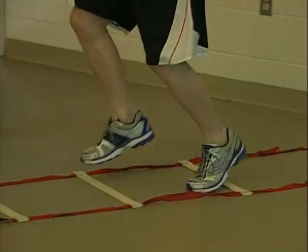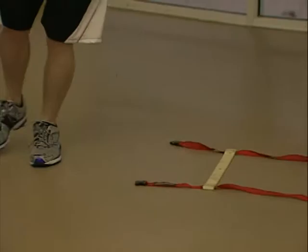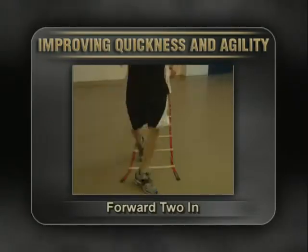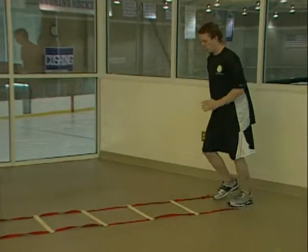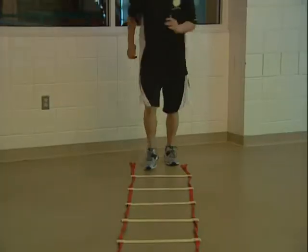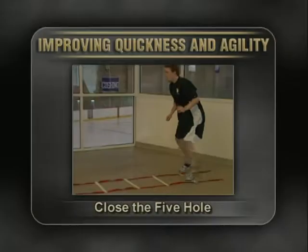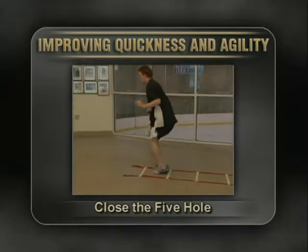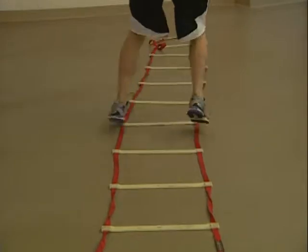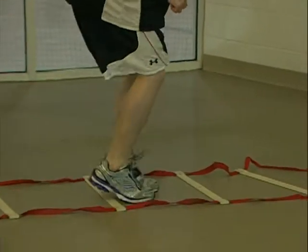Begin the forward one end drill by alternating one foot in each square. Touch both feet in each square for the forward two end drill — lead with your right foot the first time and then with the left the second time. Begin the close the five hole drill by quickly bringing your feet together inside the square, then jumping so that both feet are straddling the next square. Repeat this pattern the length of the ladder.